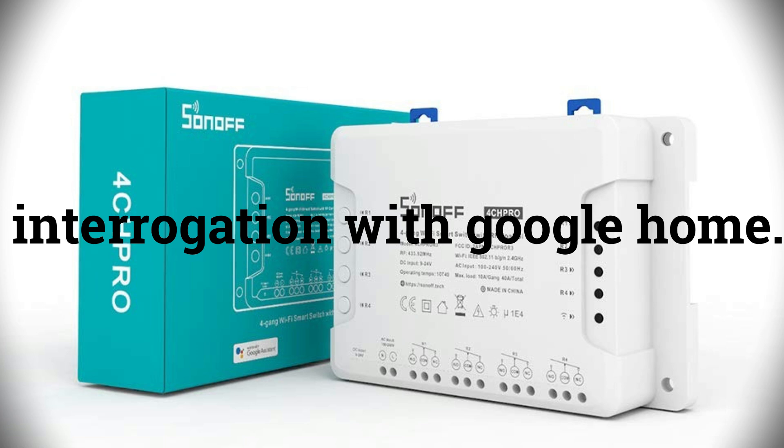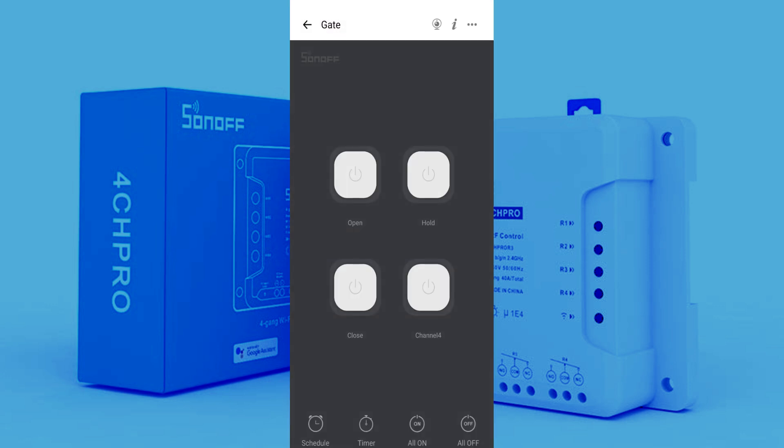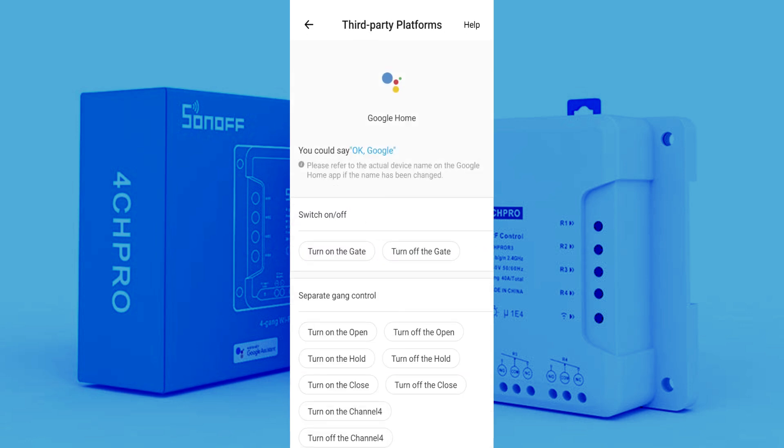Now we need integration with Google Home. Click on the newly added device, then click on the three dots on the upper right. Here you can see Google Home — click on it. Now you can see the different command names for each channel. These commands can be used for Google Assistant.